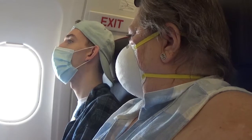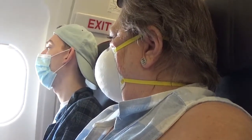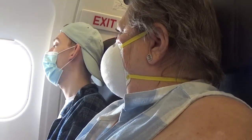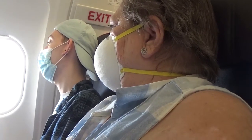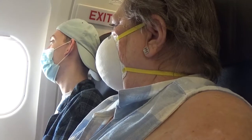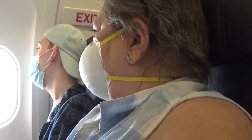Good morning and welcome aboard American Airlines Flight 1378 with service to Dallas-Fort Worth. Your flight crew for this flight is Captain Tice LaCroix and First Officer Kyle Jensen. From Boise to Dallas, our flying time will be 2 hours and 31 minutes at an altitude of 39,000 feet.